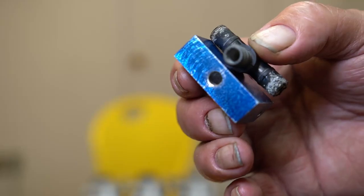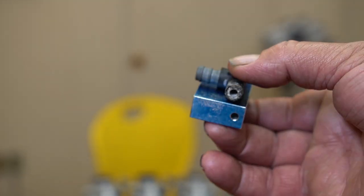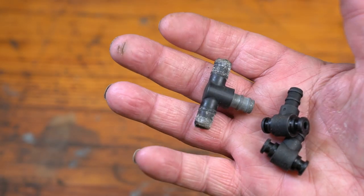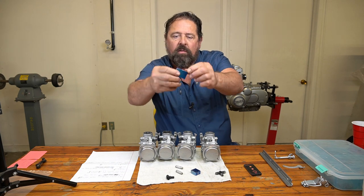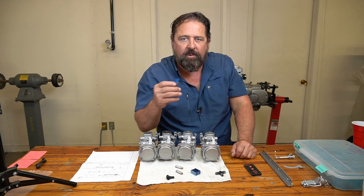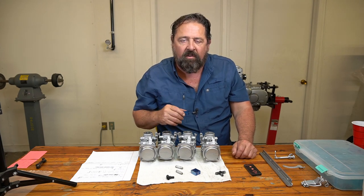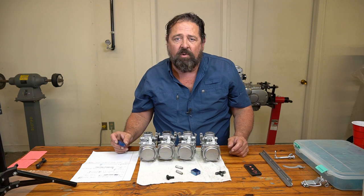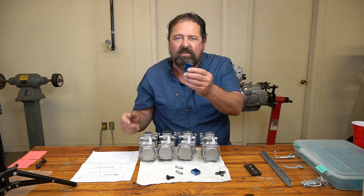I've got all the little passageways drilled — I'll give you a close-up. Next I'm going to turn down the round parts on the lathe: where you put the tubes on and where they fit up into the carburetors. It's basically one hole going all the way through one direction, and then another hole that intersects it but does not come through on the bottom. I didn't show the drilling because frankly it's boring — machining is kind of like watching paint dry sometimes — but I am going to show you the lathe work because it's actually kind of cool.